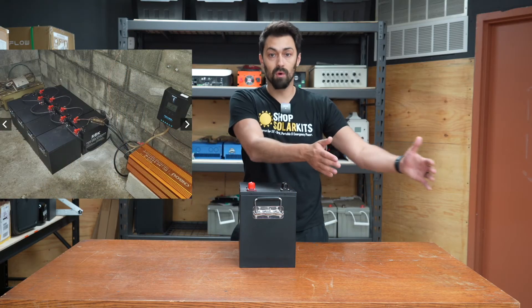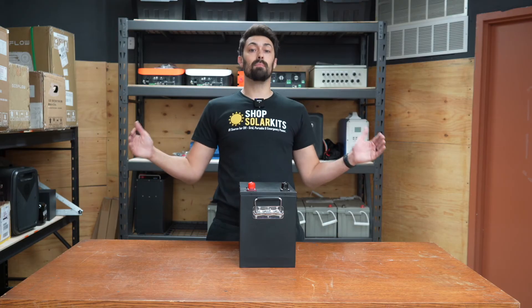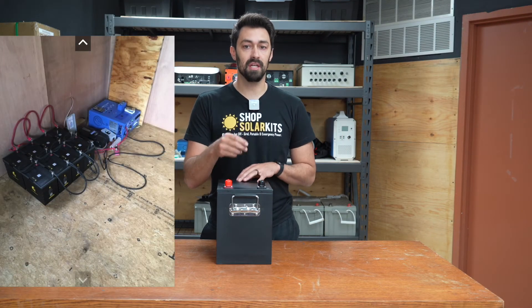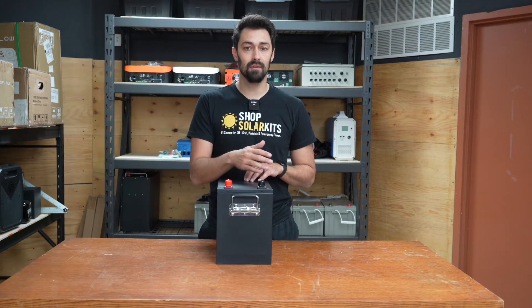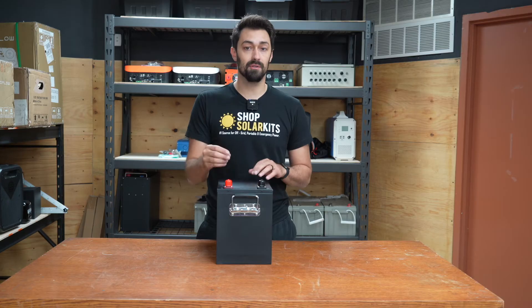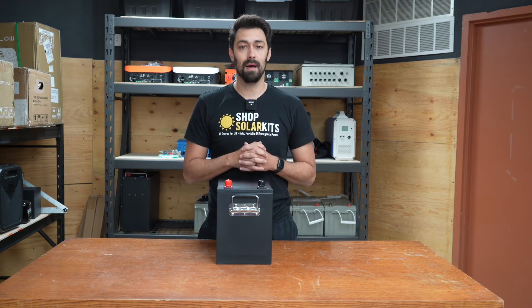If you need four batteries plus four more, all of a sudden the actual footprint is a lot bigger than anticipated. Not to mention all the extra cabling you're going to need to connect your system together. You've also created a bunch of other points of potential failure with all the different terminals and bus bars needed to connect the system up.